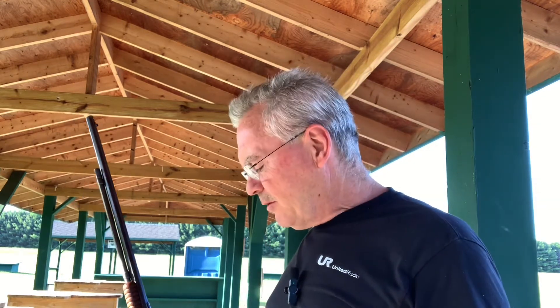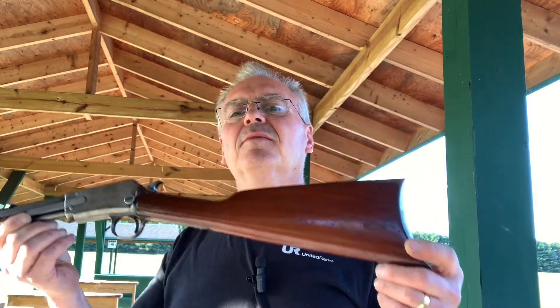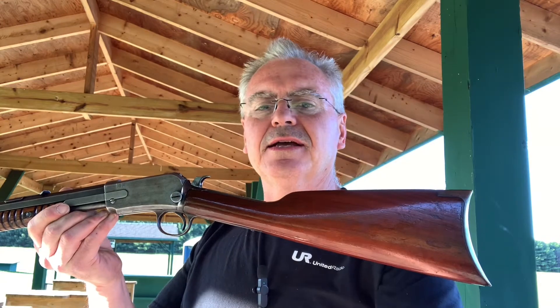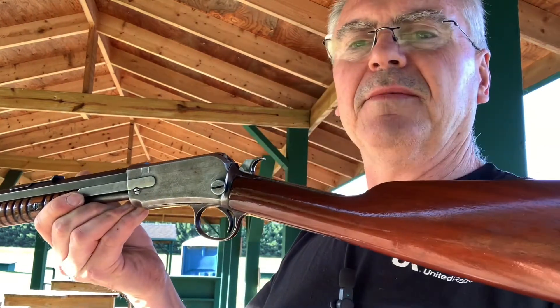Hey friends, Nibs again, just out at the range doing a little bit of plinking. Just got done mowing the lawn at the church — the old church building. We're trying to sell that building, but the grass was getting pretty high, so I fired up the lawn mower and headed over and mowed that up real quick tonight. Grabbed a couple of guns and brought them with me and figured I'd do a video or two for you guys on these while I've got them out.